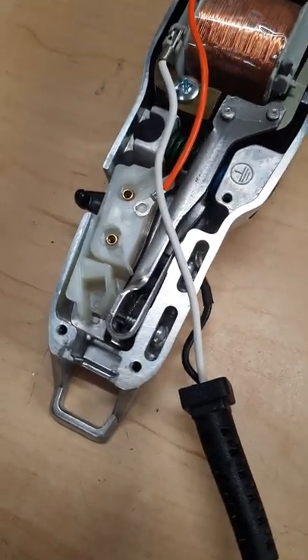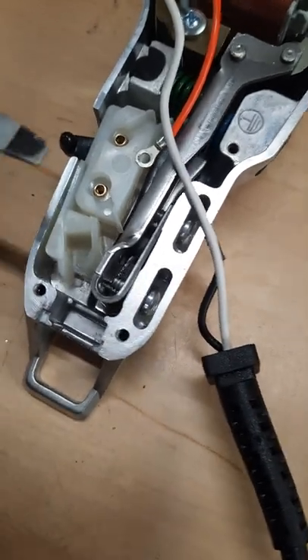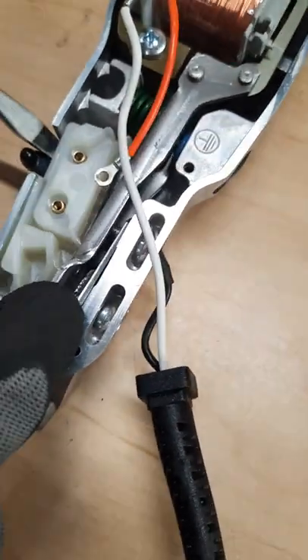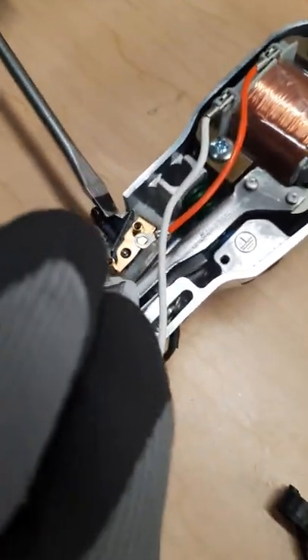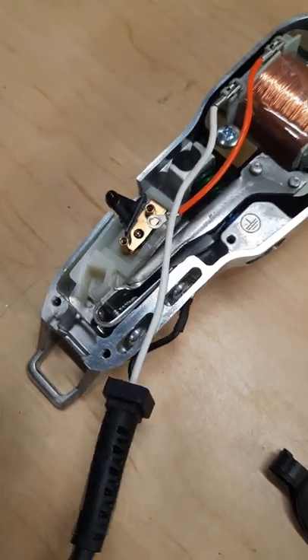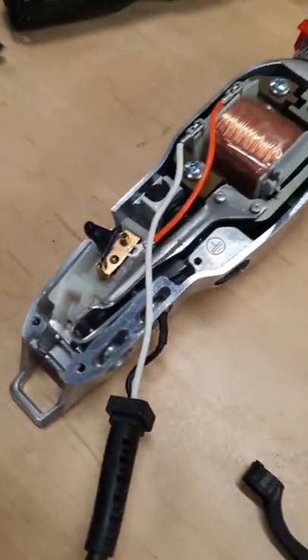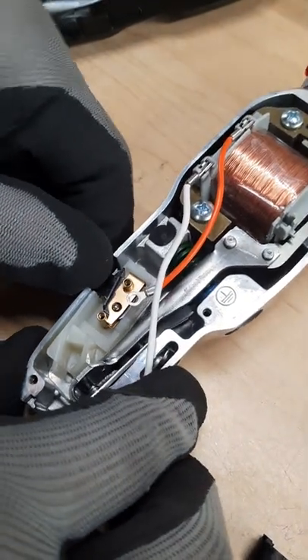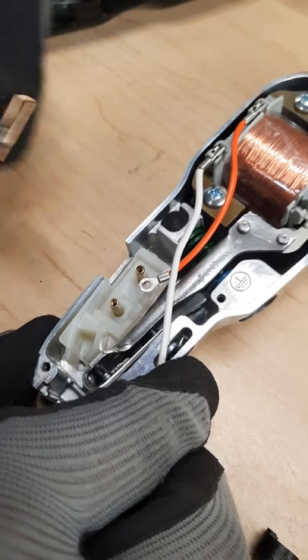After you remove the cable, we need to remove this white plastic piece — if it's too hard, get a screwdriver to lift it up, or just get a tweezer or something to pull it up. Then we need to take out the on-off switch — just lift it up. There we go. That's the old one and we're gonna put a new one in.